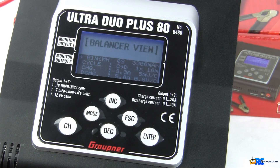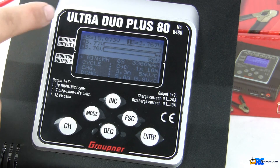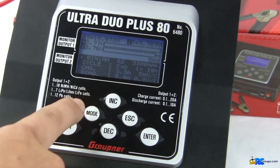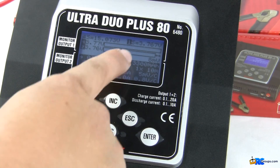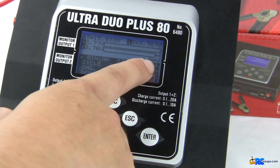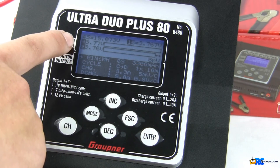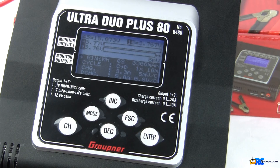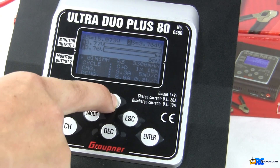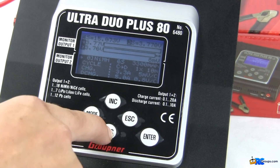Hit mode one more time for the Balance Review screen. This gives you more detailed information on the pack currently connected. I have a four-cell pack connected and you can see its current voltage. On the top line you can cycle through each cell's voltage, and the next lines show the two cells with the greatest voltage delta — cells two and four currently have an 8 millivolt difference. Hit the increase button to step through each cell's individual voltage: one, two, three, four, then back to one.